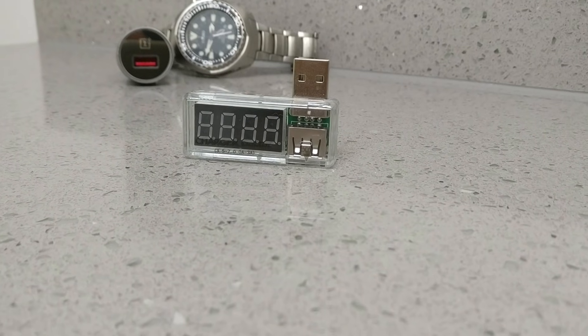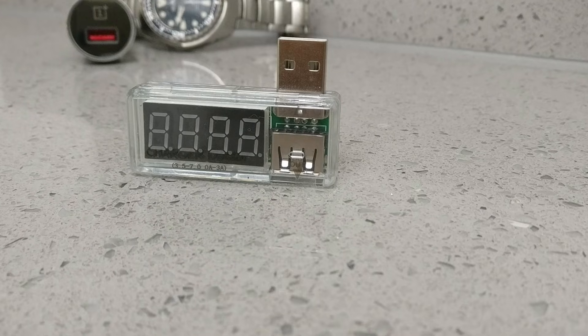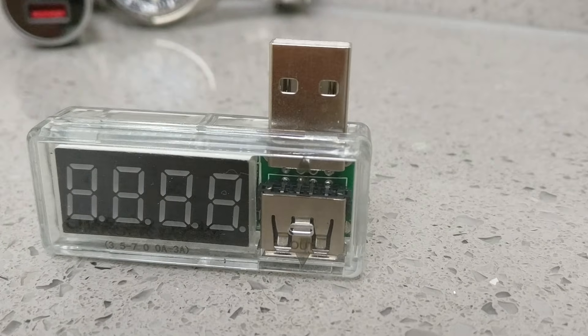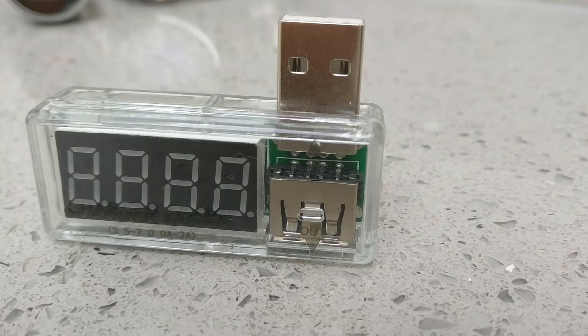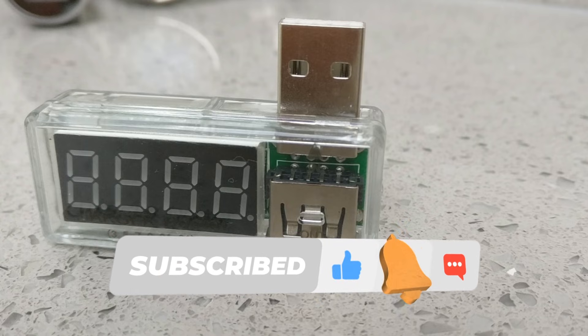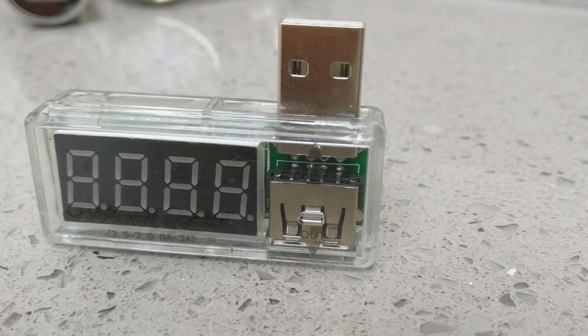So for just a couple of pounds, a cheap USB power meter gives you the power to troubleshoot your charging issues, vet your gear, and make smarter purchasing decisions. It's an essential tool for anyone who really cares about their electronics. If you've ever wondered why your phone is taking forever to charge, a USB power meter might just be the answer. Thanks for watching — if you found this useful, hit that like button and subscribe for more tech tips. Let me know in the comments below if you own one of these power meters and what you've used it for.